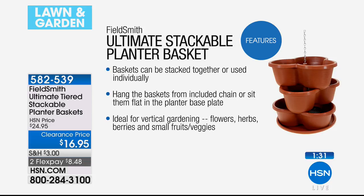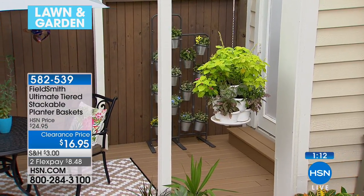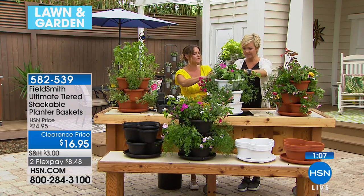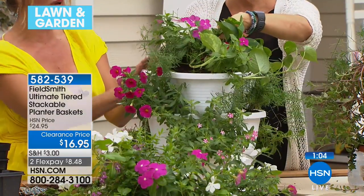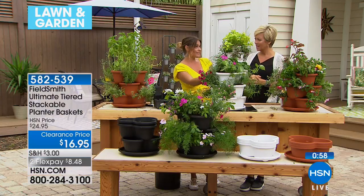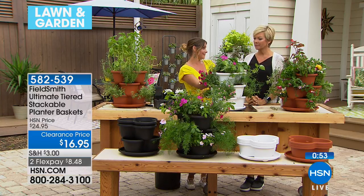These can be stacked or separated and set out individually. I love that the chain is included so you can hang it from a balcony or front porch. The idea of vertical gardening has really taken center stage. It's great even if you have a lot of space — something that draws attention without costing a lot. Most of the plants Carrie and I have been using are no more than 50 cents a plant.